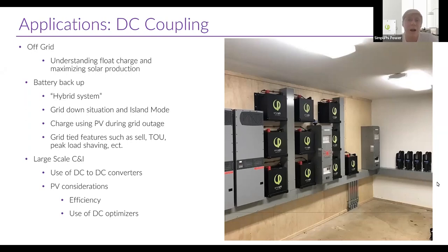Another thing to consider when choosing between AC and DC coupling is rapid shutdown — we're going to talk more about that as we go on.